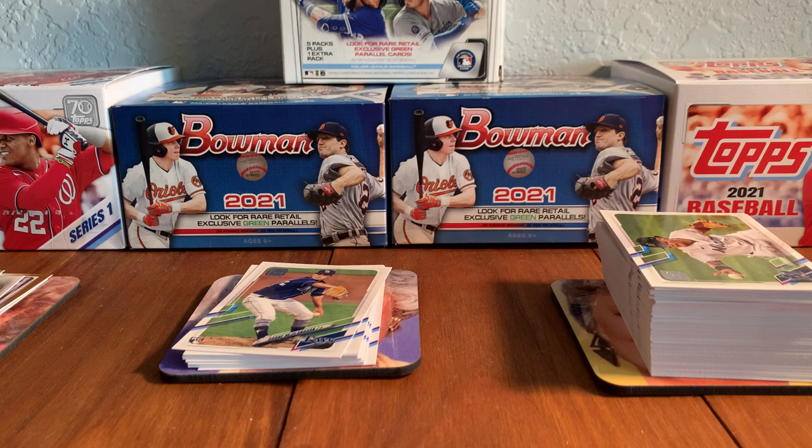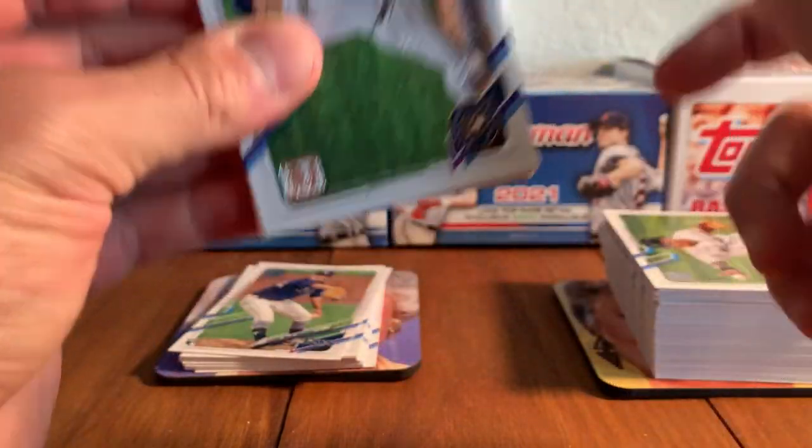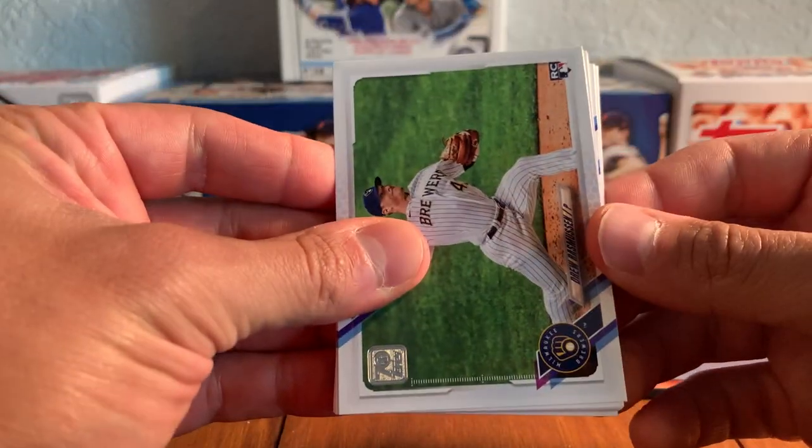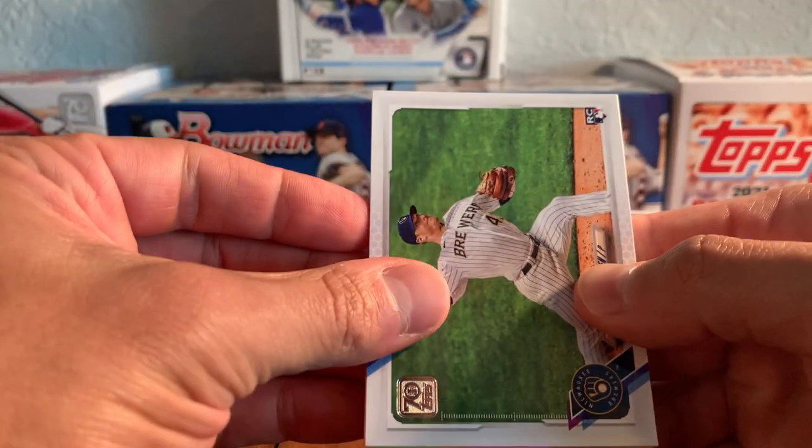Keep on rolling here. Got these off the Topps website — the hobby boxes are hard to get, they go pretty quick. It was a good price though. I got the hobby boxes for the same price, really, that you'd get a retail box. I'm a set builder, so I just like to get the cards, get as many as I can. I don't want to pay too high of a premium, but for this price I couldn't pass it up. And it's fun to open up the hobby box.